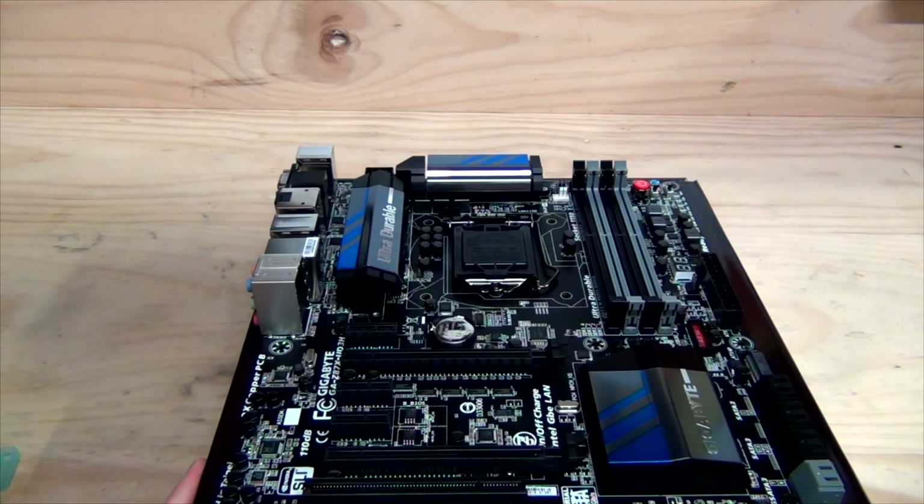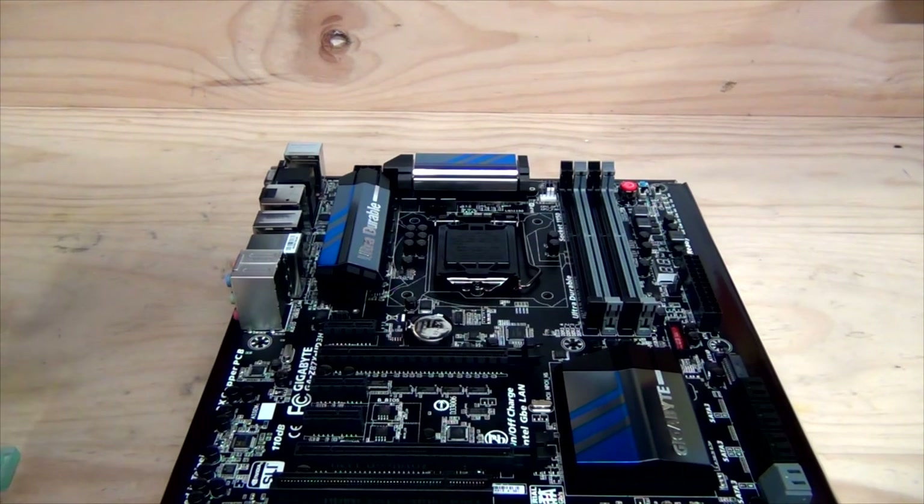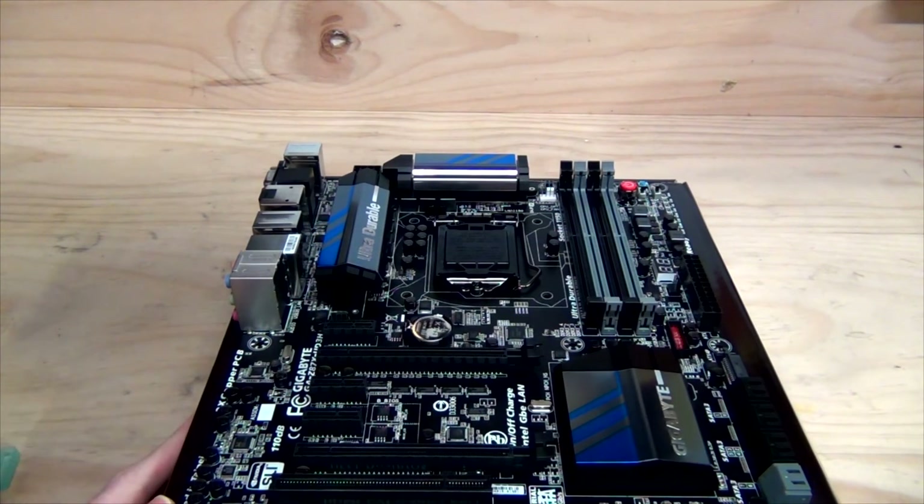That pretty much wraps it up. The board uses the LGA1150 socket, which is not compatible with LGA1155 CPUs.